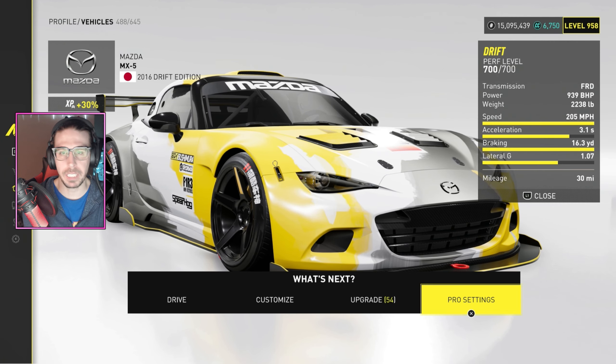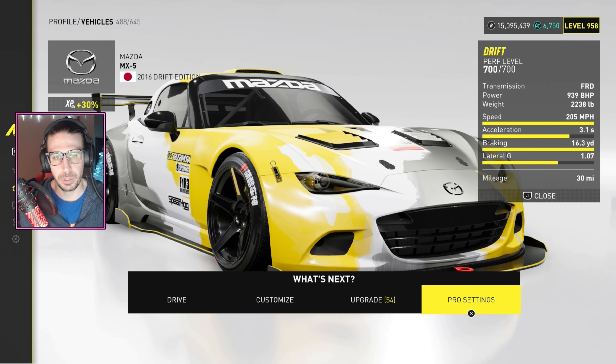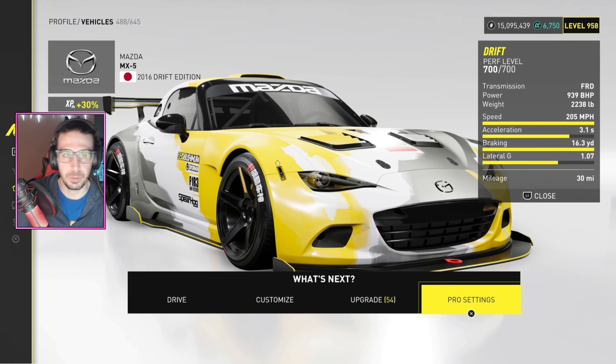The brand new Mazda MX5 Drift Edition that dropped in the Drift Experience Volume 2 playlist is here. It looks kind of crap in the playlist, but that's because it's not maxed out. Once you get some power into the thing, it's pretty fun to throw around. I did have to throw a tune on it.